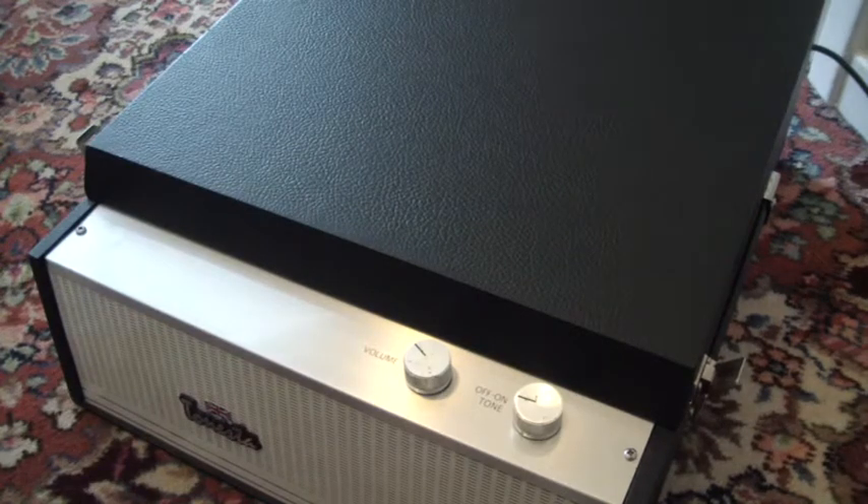This is a demonstration of the Dunset Apollo record player and the purpose of the video is to make you familiar with the machine so that you'll know how to use it when you receive it.